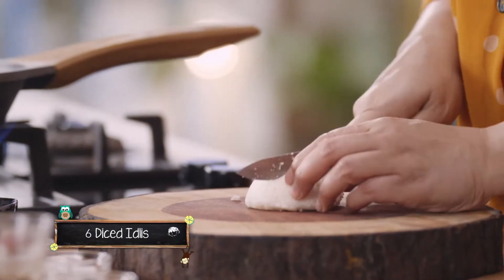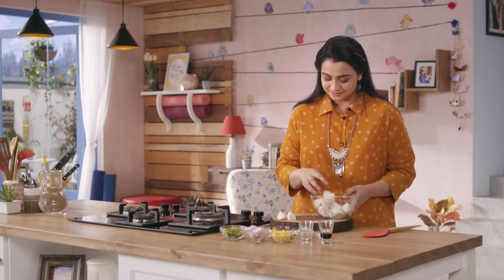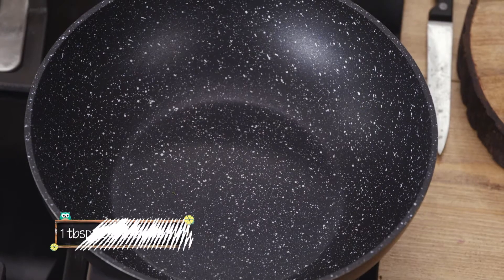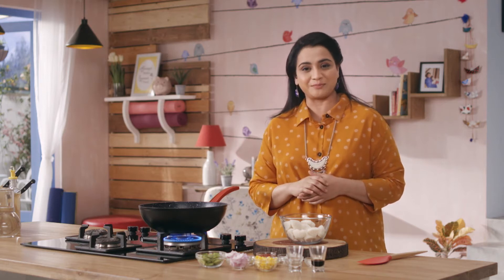First, we cut the leftover idlis — one by four. I've got roughly six idlis. Let's heat up some oil. Fermented foods are light on the stomach, that's why kids eat them easily and happily.